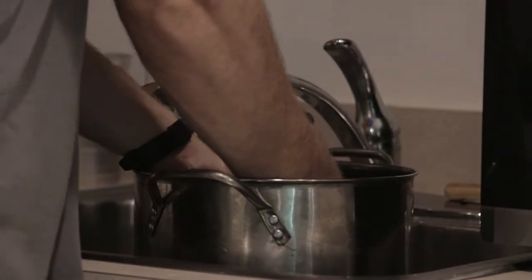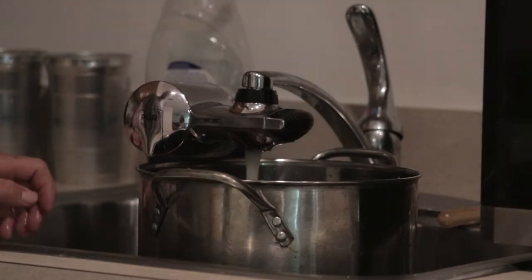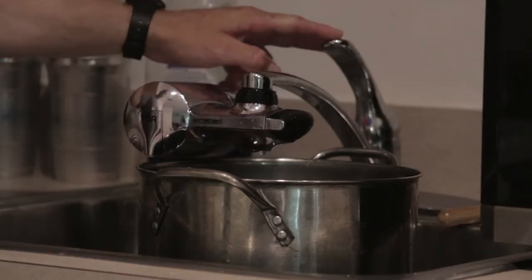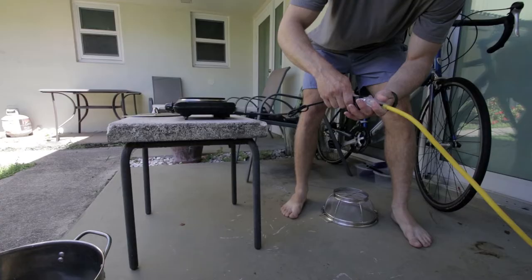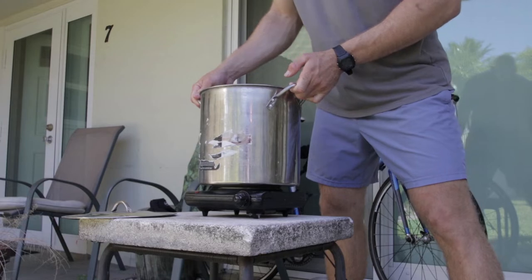First thing we're going to do is fill the pot up with water. There's no chemicals used here, just water. I like to cook my fish head outside that way it doesn't stink up my house.